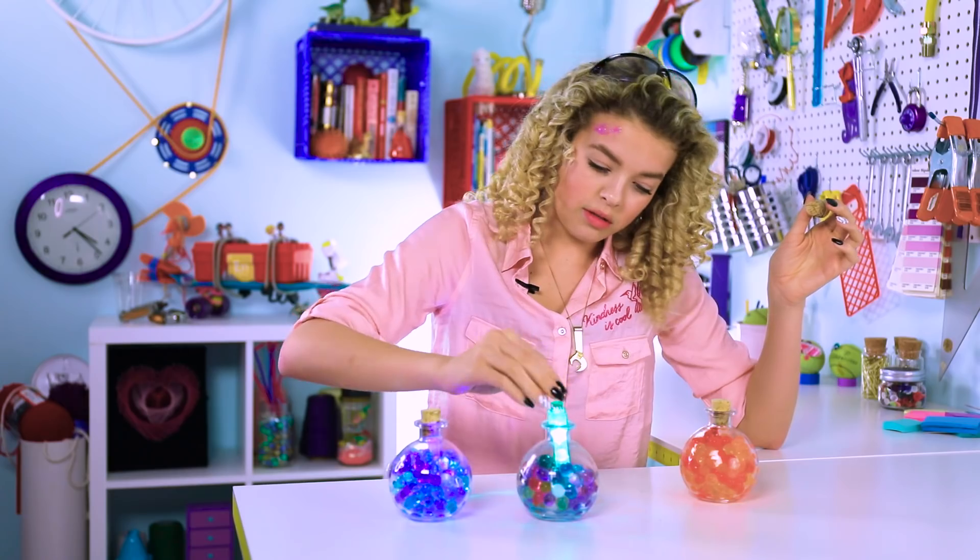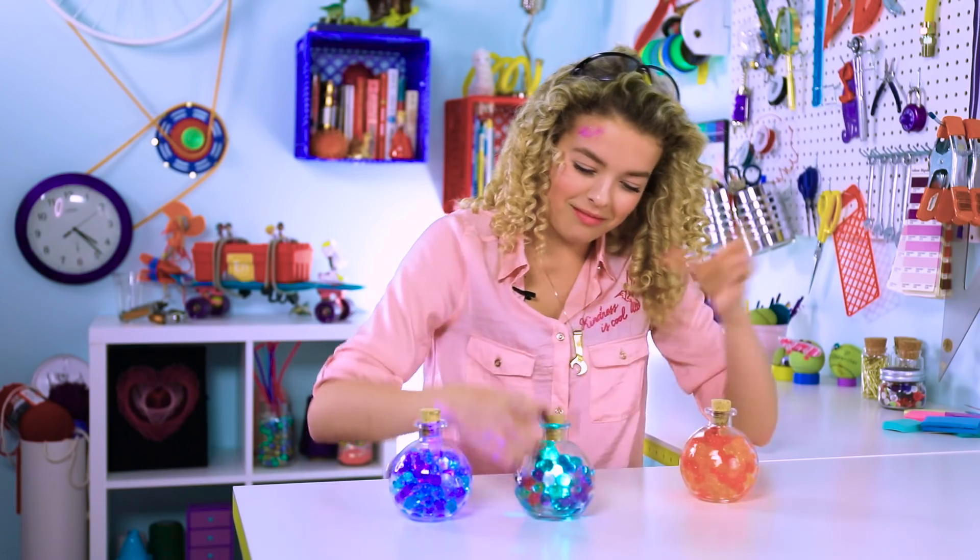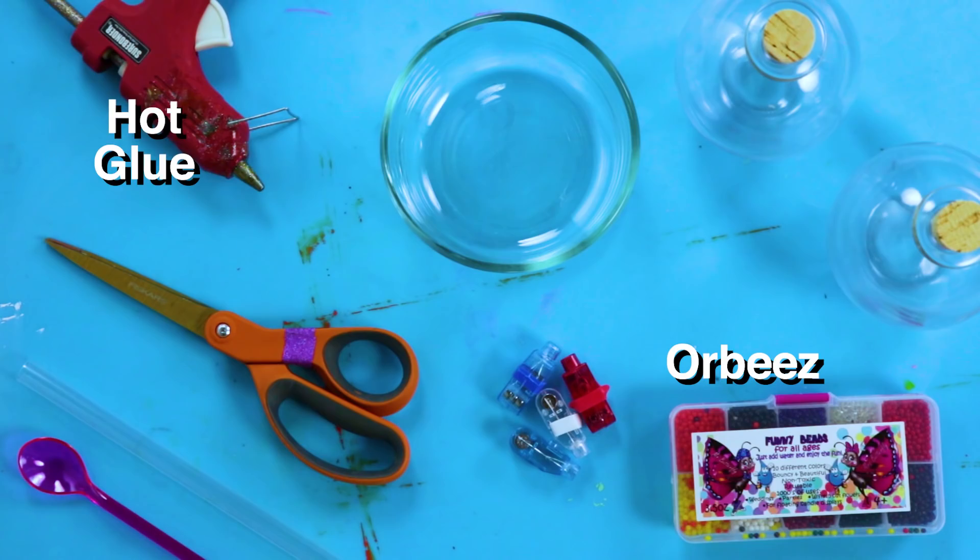You just whip out your orbeez lamp, stick a finger light in the orbeez — and voila! It doesn't make you think of darkness and like 'I should be scared.' It literally is a disco ball. For this DIY you'll need orbeez, hot glue, a round jar, and finger lights.